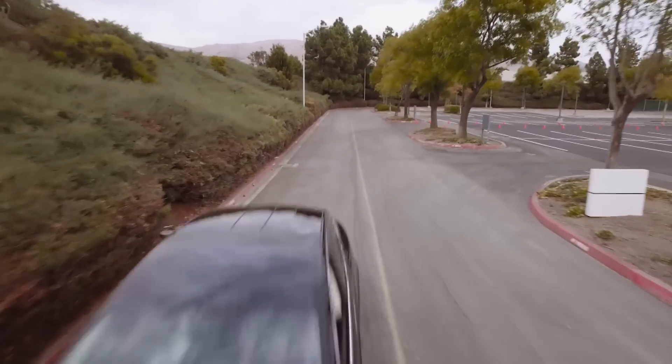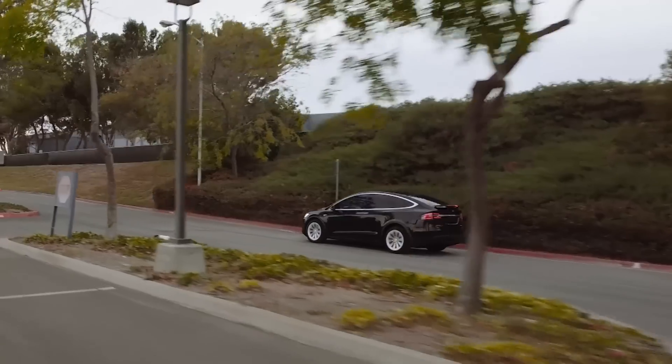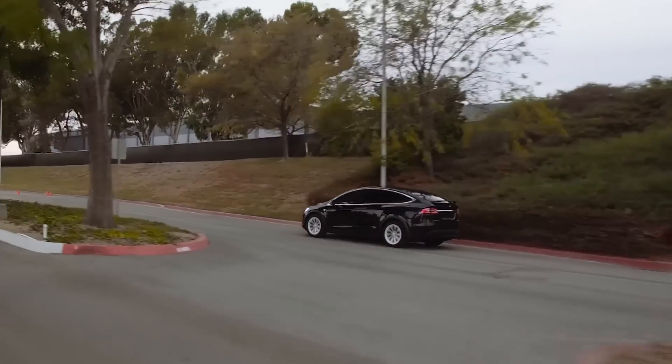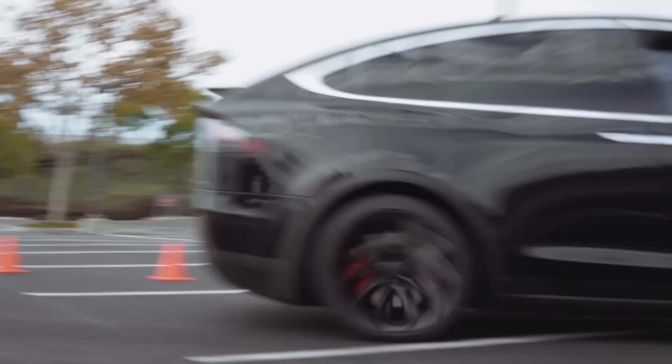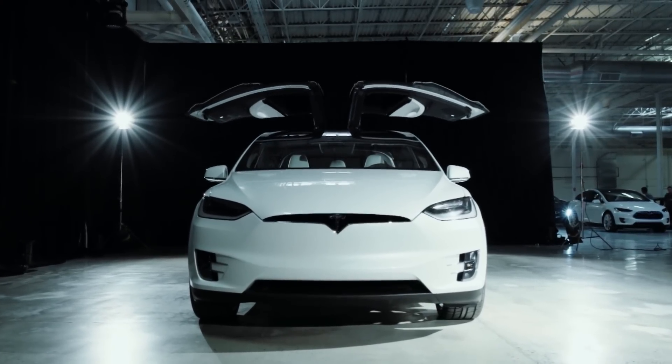The Tesla Model X has arrived in the UK. It's the American company's first SUV but it's been receiving rave reviews. Based on the Model S saloon, it's got the same pure electric drivetrain and so the same mind-blowing speed and green credentials, but its party feature is the falcon wing doors and the proper seven seats for adults.